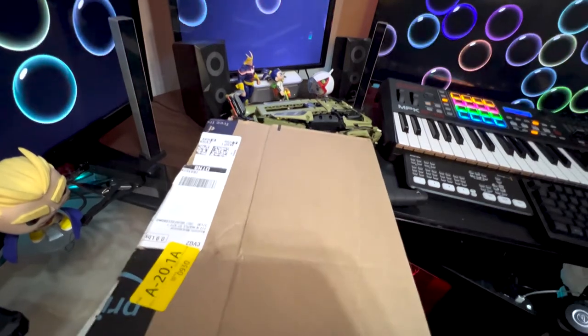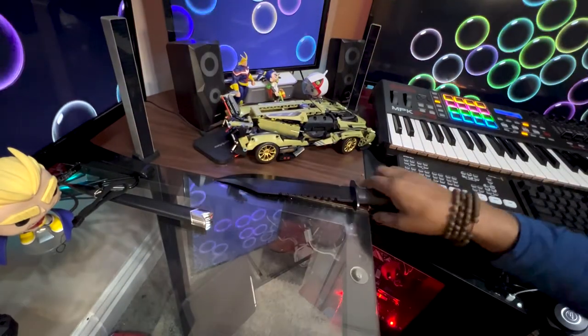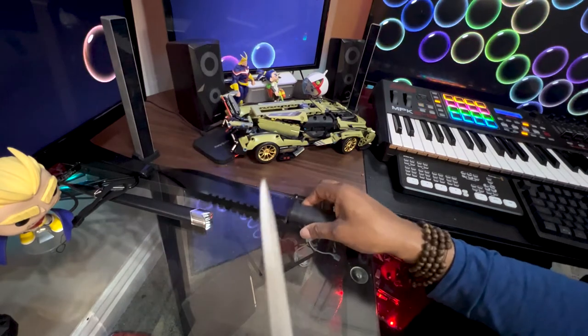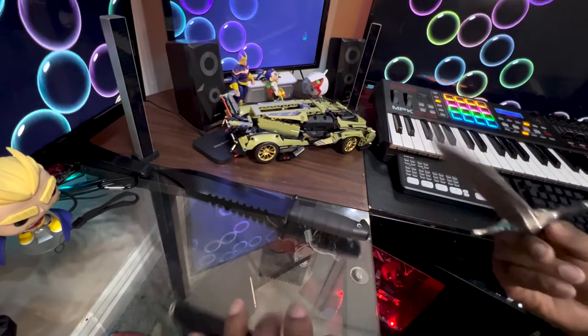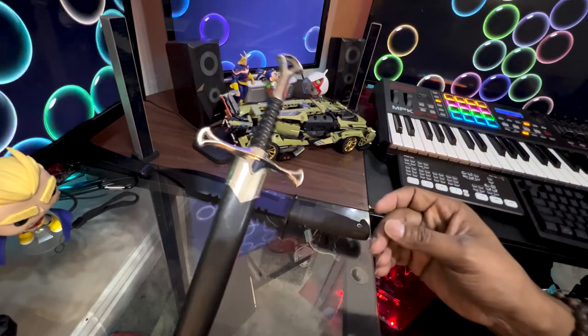Yeah, so definitely in cutting there's no comparison — this is definitely not as good as the Swiss Bowie, but it looks cool and I think it'll make just a nice addition to the desk. All right, thank you guys for joining me and see you next time on Kenny Mac Reviews.